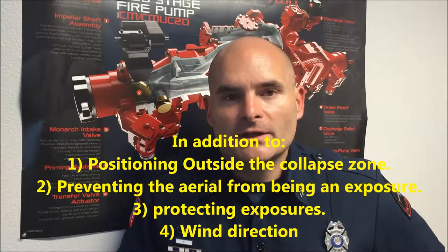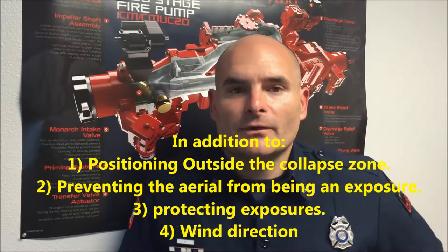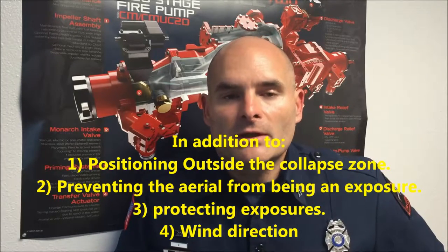Where you decide to position and park the apparatus for this type of operation is going to be the full focal point of the system. Let's take a moment to think about some of the things we should consider when placing our aerial device for elevated master stream use. Number one is going to be fire location — where do we want to put the water? And from that, what kind of area do we have available in relationship to that fire location to be able to position our apparatus.